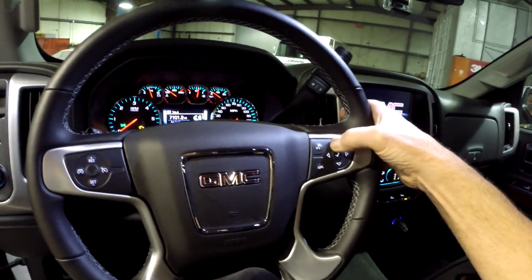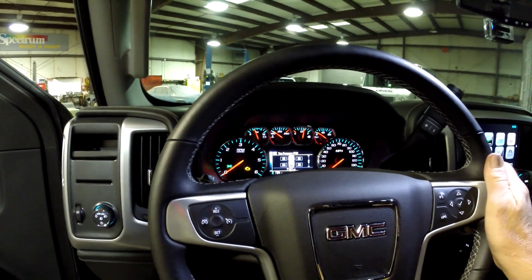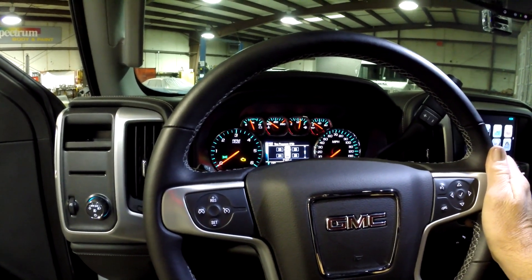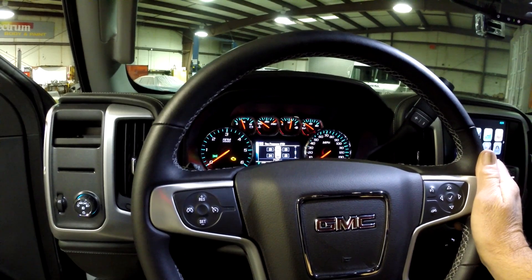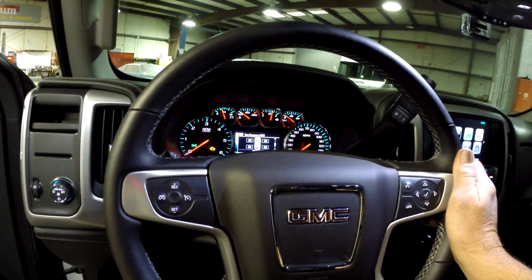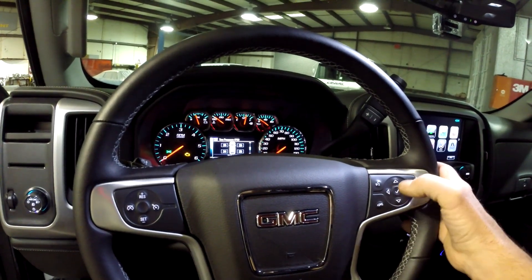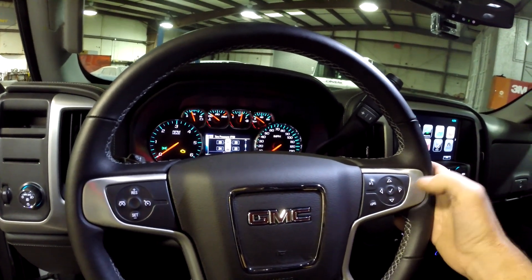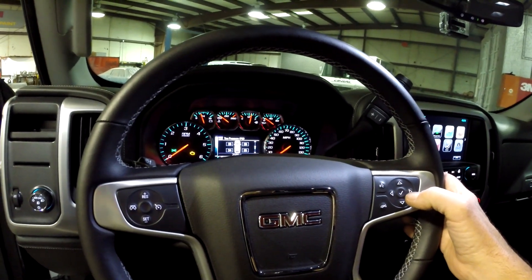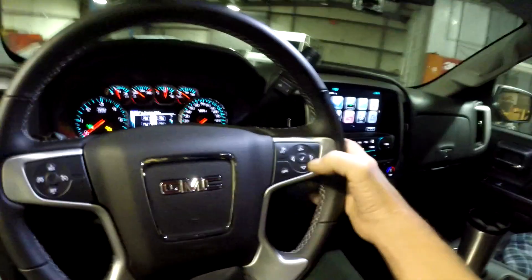Just scroll through until you get to the tire pressure display. It shows tire pressure right now because I already did it — I couldn't wait until I did the video, so I know it works. So I am going to put it in learn mode. After you get to the display for the tire pressures, you press this check mark.